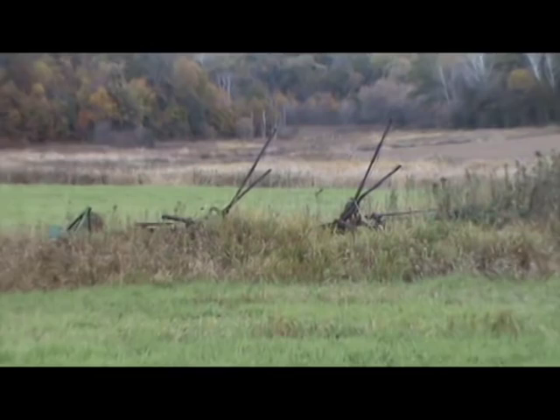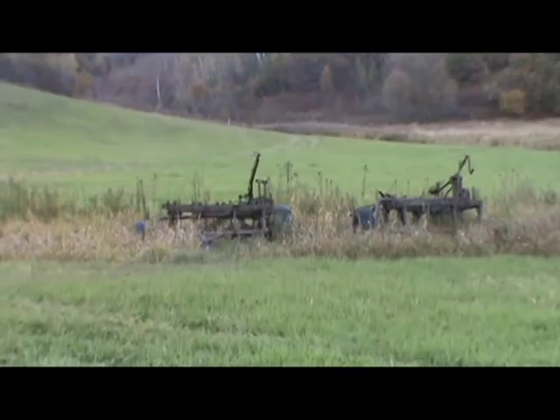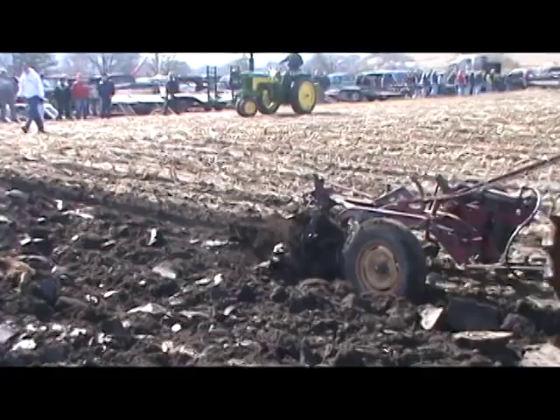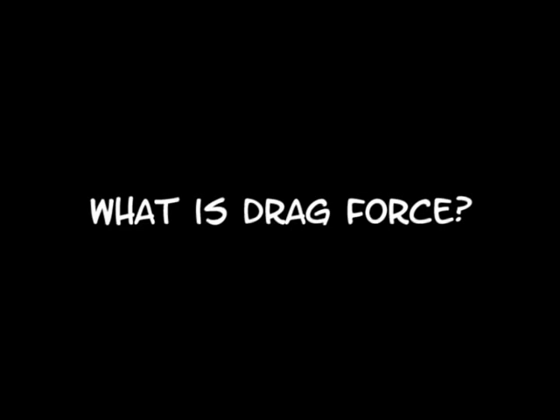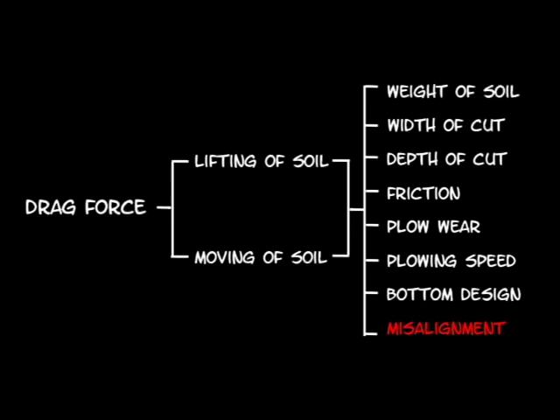Next comes the fun task of finding a plow. But before we jump into the neighbor's fence row to pick one out, we should at least find out what size of plow we can pull. There are a few things we need to understand to figure out our plow size. First is the term drag force. Drag force is the force it takes to pull a plow at a given depth. It depends on how much soil you are lifting and how much you are moving. Some variables will affect drag force much more than others, and the critical variables can be used in an equation to calculate drag force.